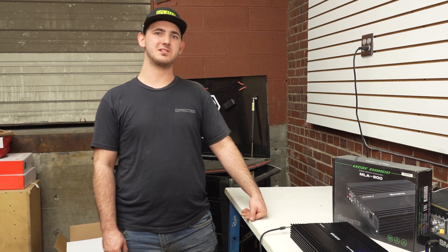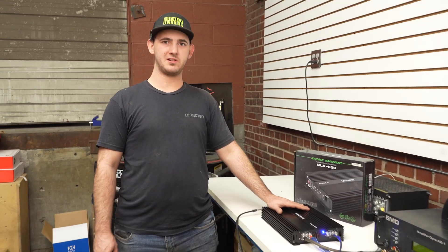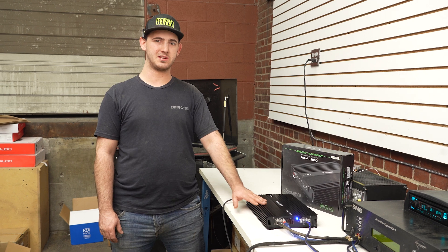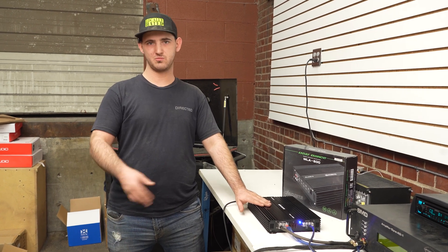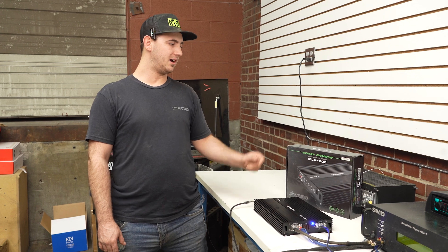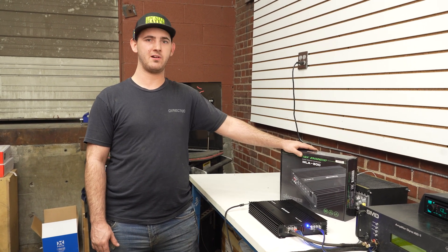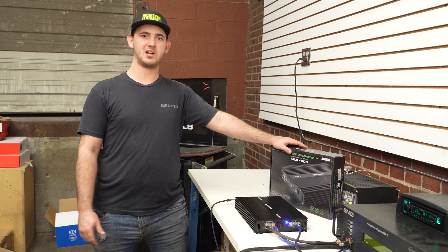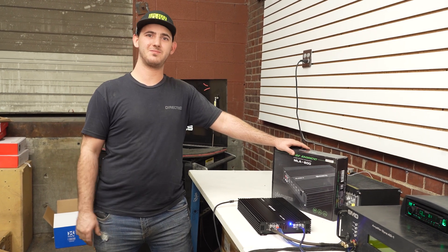As you can see, the amplifier didn't do the greatest on its rated power, but it made up for it in its dynamic burst at 1 ohm — which is when the music's actually playing and the power you're more likely going to see. If you want to check out this amplifier or any other Deathbolt amplifiers in the Machete lineup, go ahead and check out Sonic Electronics down below. Thank you.